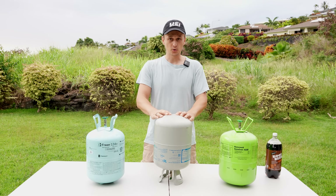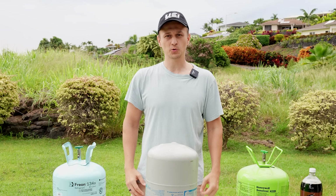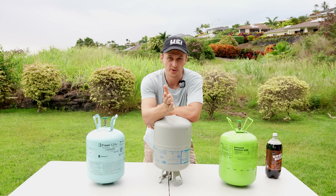So I hope I answered your question about when to leave the tank upright and when to flip it upside down. If you still have unanswered questions, please let me know in the comments below.